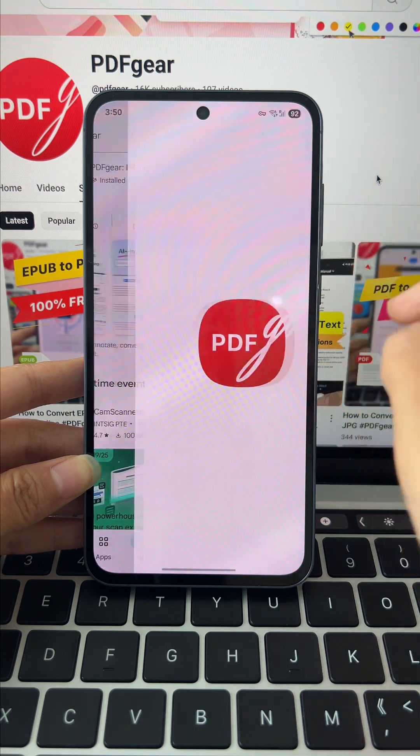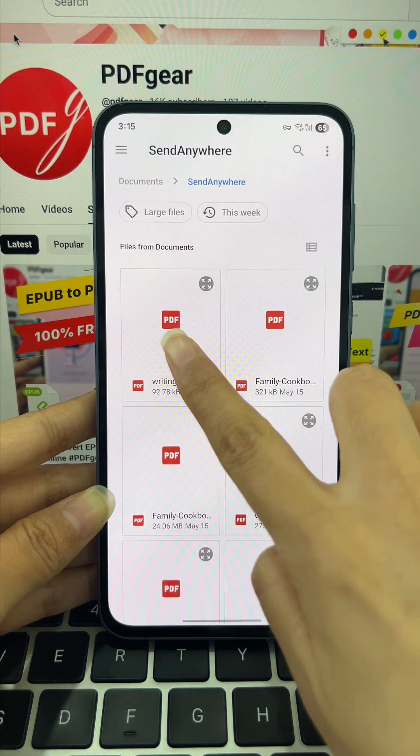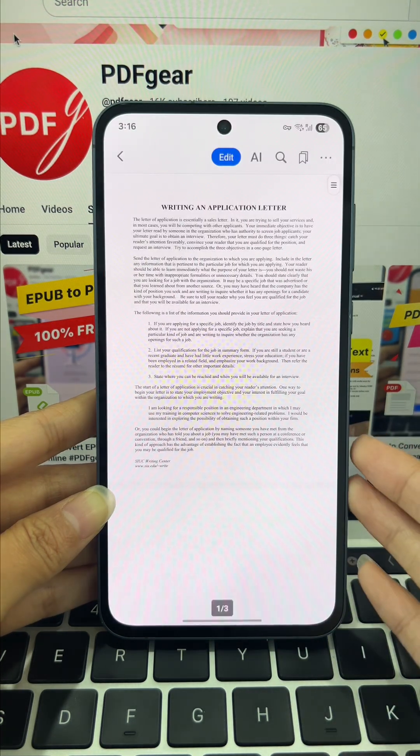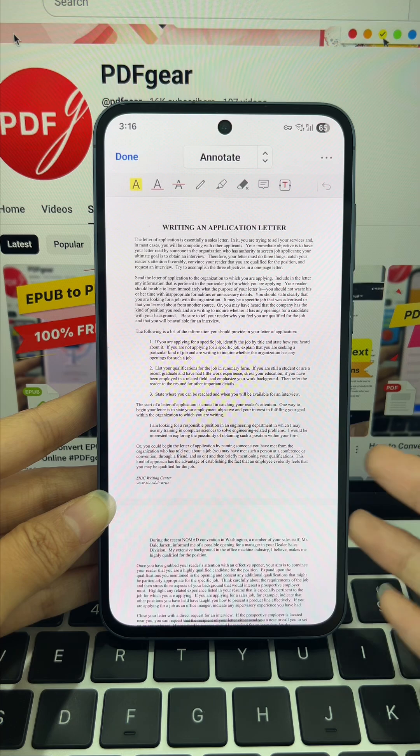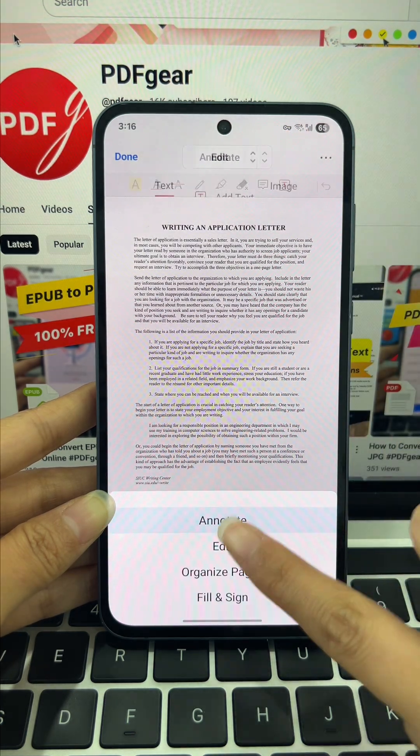Now open PDF Gear, tap the plus button, and choose the PDF you need. Open the file and hit the edit button to enter annotate mode. Tap the annotate button and select the edit option from the pop-up window.